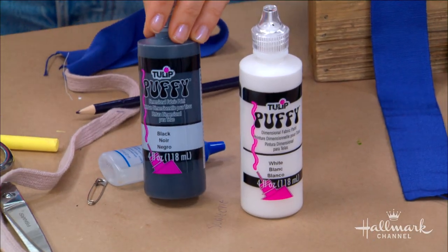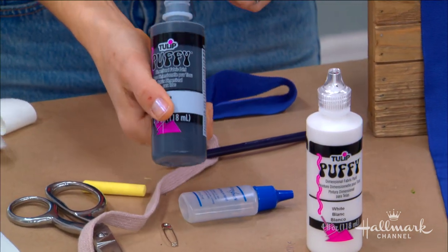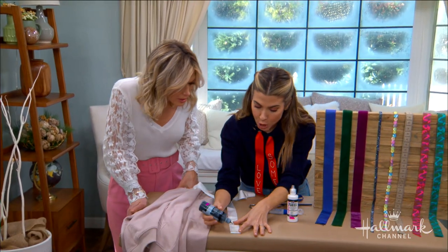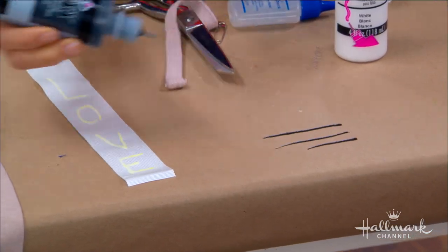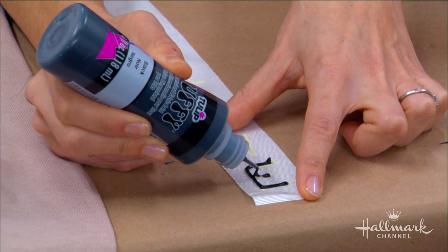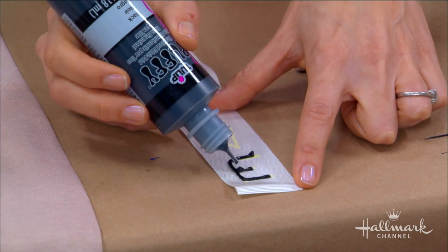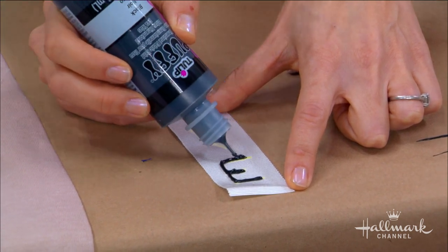Then go right over your chalk lines. The thin tip really gives you control. And if you make a mistake — say it came out too thick — without squeezing the bottle, use the tip of the paint bottle to straighten it out and fine-tune it. Just don't squeeze the bottle, and you can always fix it.